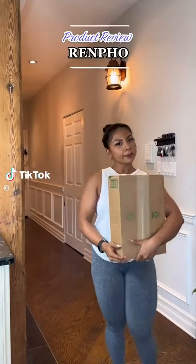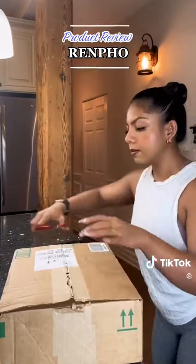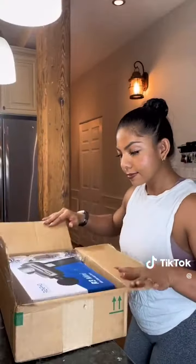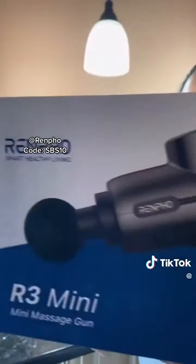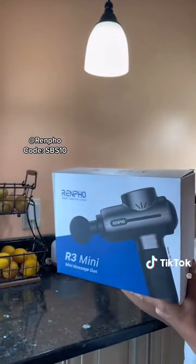I just got a package from Renpho, and we are going to open it up together. We have a Renpho R3 mini massage gun.